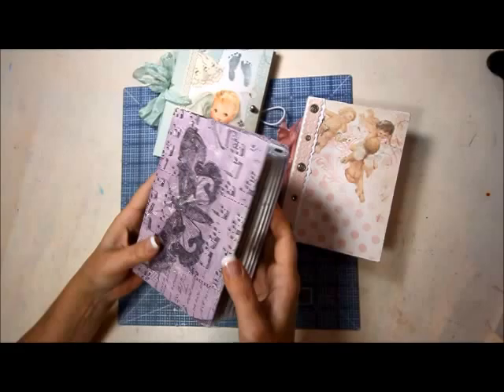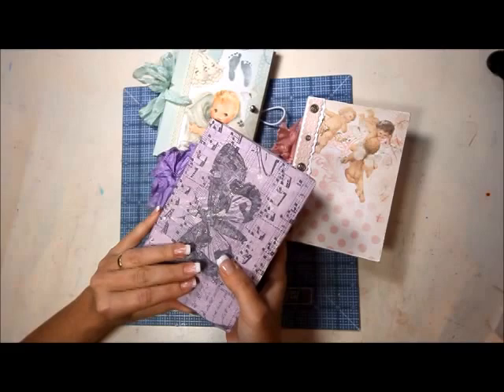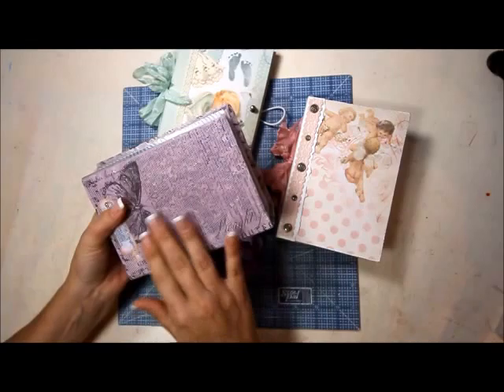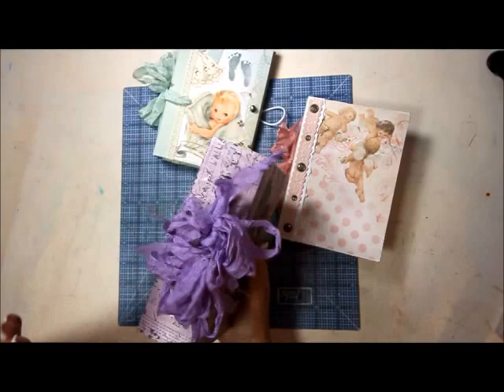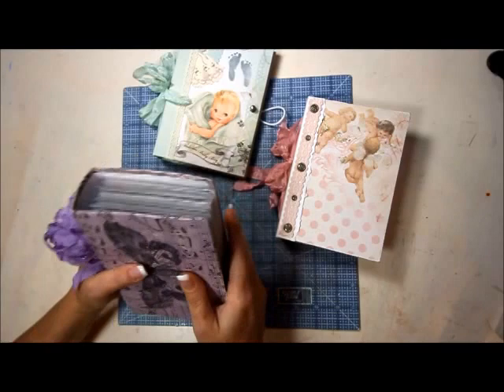I didn't have a book to hold all of them so I made one quickly. It's a little thick — I wouldn't recommend making them this thick because the pictures want to slip out a little bit. This is where the idea came from: recycling a box, covering it with paint, then covering it with Tim Holtz tissue wrap. I changed the dimension to a one-inch spine so it wouldn't be so heavy and thick.